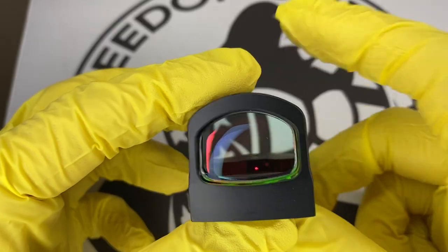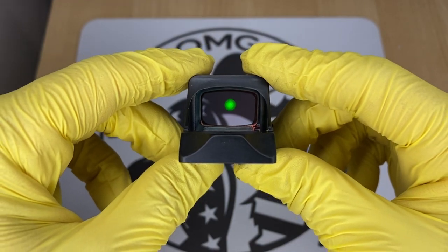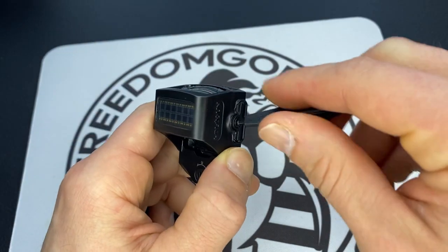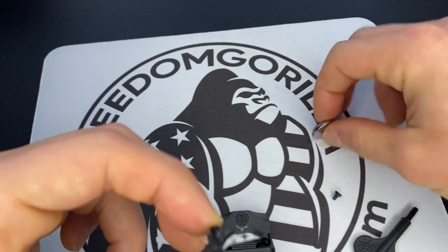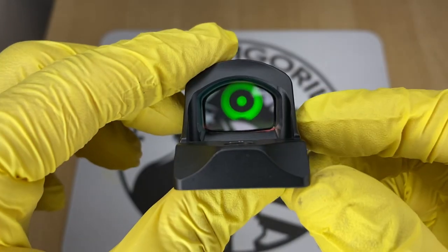The one thing to know about all these Holosun optics is they're all gonna have really long battery life, anywhere between 25 to 50,000 hours. They're also gonna have a side-removable battery tray, which means you won't have to take the optic off of the slide to replace the battery. And they're also going to all come in either red reticles or green reticles.